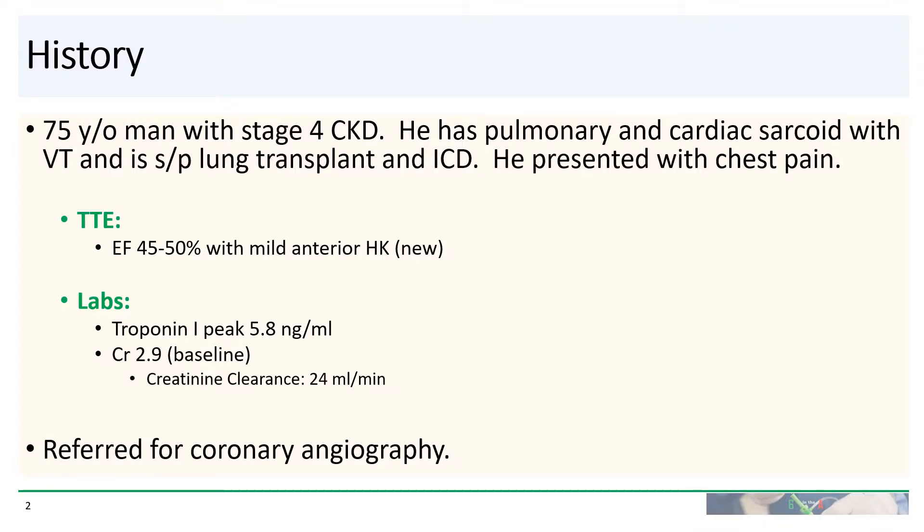Our patient is a 75-year-old man with stage 4 CKD. He has sarcoidosis with pulmonary and cardiac involvement, and several years ago he underwent ICD for VT and a lung transplant. He presented to our hospital with chest pain. Echo showed EF of 45 to 55%, and he had mild new anterior hypokinesis. His troponin peaked at 5.8 nanograms per mil. His creatinine was at his baseline of 2.9, which gave him a creatinine clearance of 24 mls per minute, and he was referred for coronary angiography.